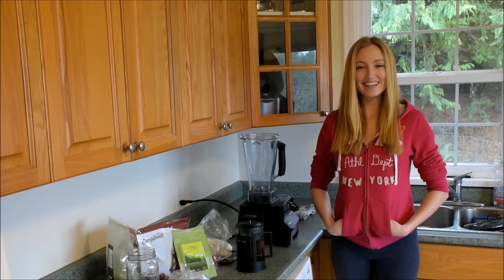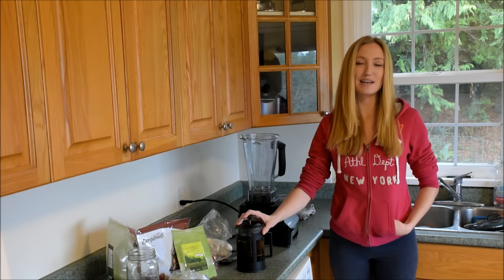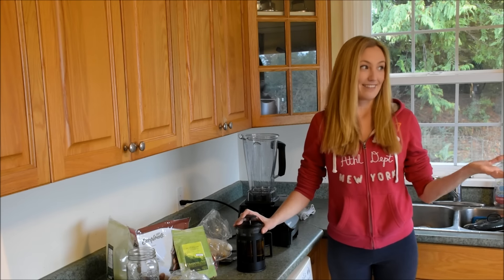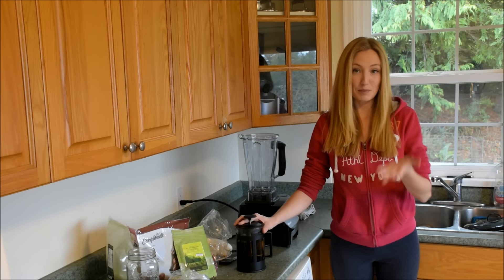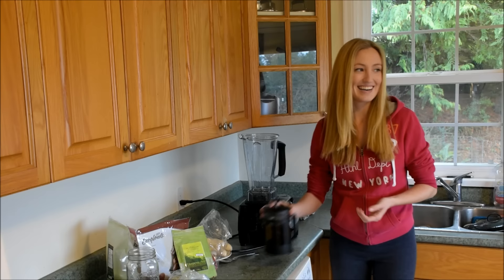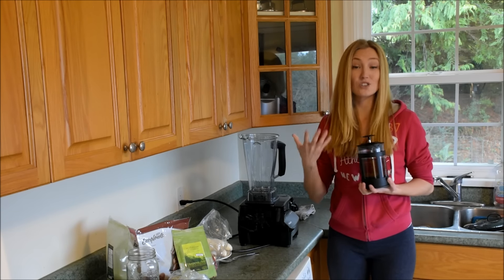Hi everyone, Leah here. I thought I would make a little elixir recipe video for you guys and gals today because I'm looking at it outside — it is cold, it is rainy, it might be snowy where you are, and when it's like this I just don't really feel like making tons of smoothies.